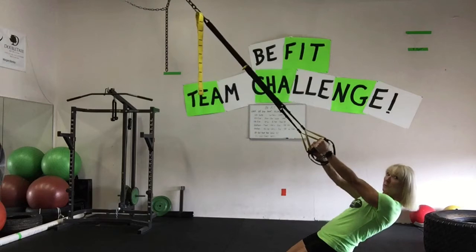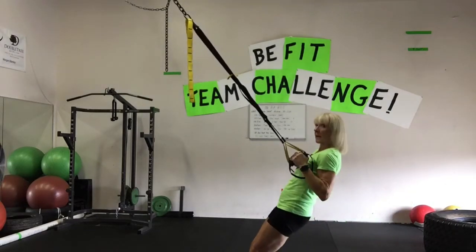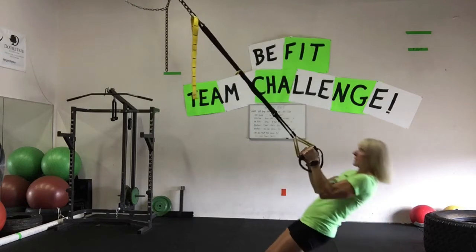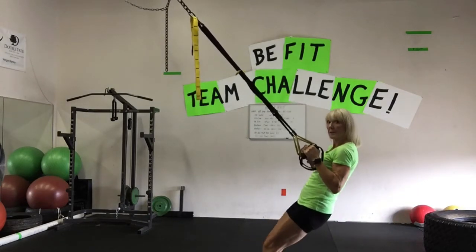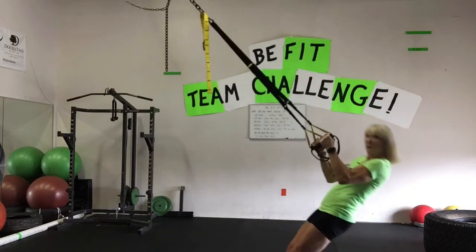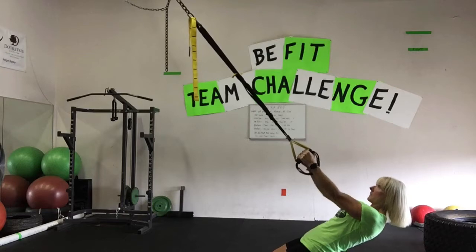Keep your body straight as a board, and the angle of your body is going to determine how difficult this exercise is. So if you want to make it easier, cut back on your angle. If you want to make it harder, you're going to become even more angled.